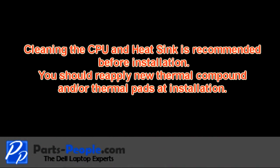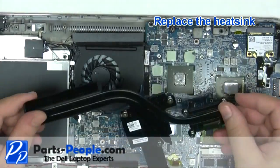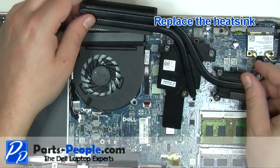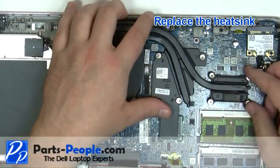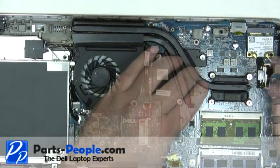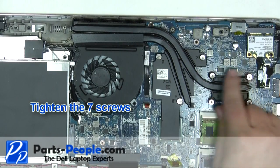Cleaning the CPU and heat sink and reapplying new thermal pads or paste is recommended before reinstallation. Replace the heat sink. Tighten the seven heat sink screws in the order listed on the heat sink.